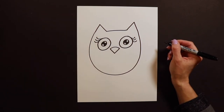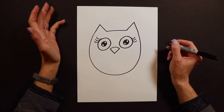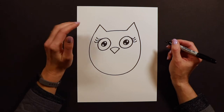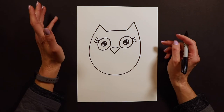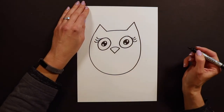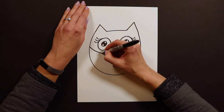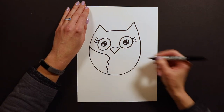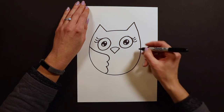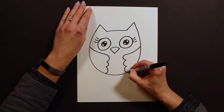After we have the beak done I'm going to start with the wings. In the sample painting I put the wings in, so I'll show you how I do them. These wings are going to reach across the owl and swoop, swoop, swoop. Same thing on the other side — reaching across the owl, swoop, swoop, swoop.